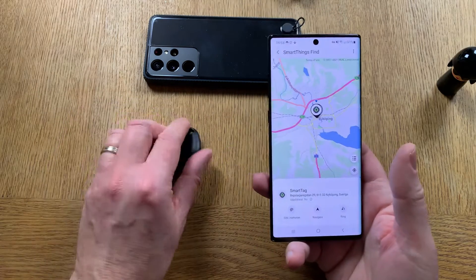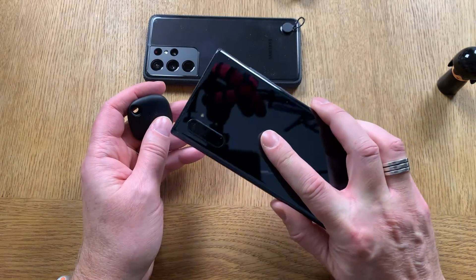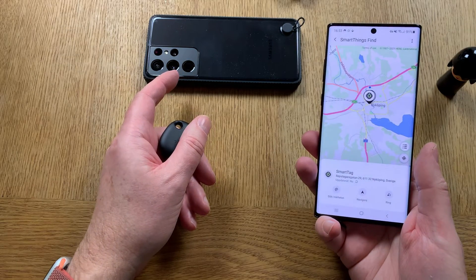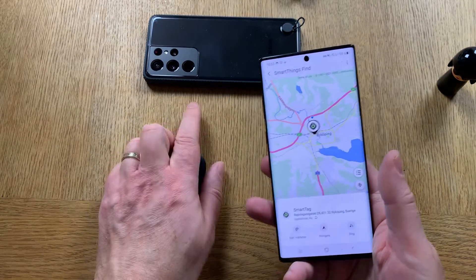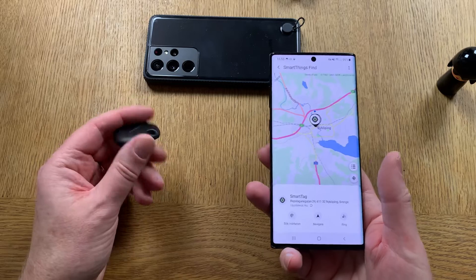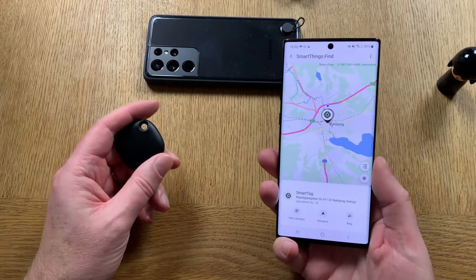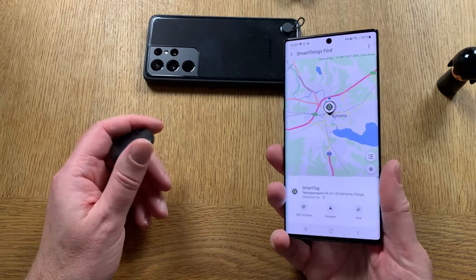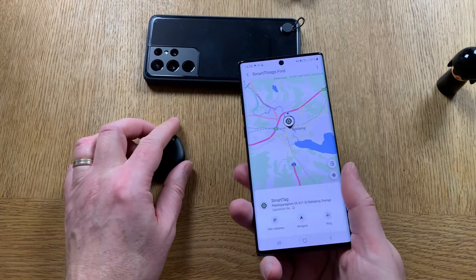So that was Samsung Smart Tag. It works for older phones like the Samsung Galaxy Note 10 Plus and also the latest Samsung Galaxy S21 Ultra 5G. I hope you liked this video — please subscribe to my YouTube channel because I need more subscribers, and it will help a lot if you like the video too. Bye!